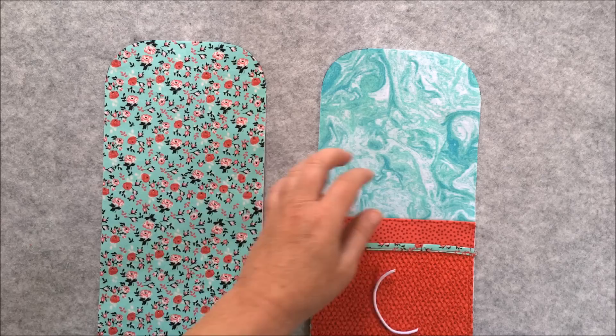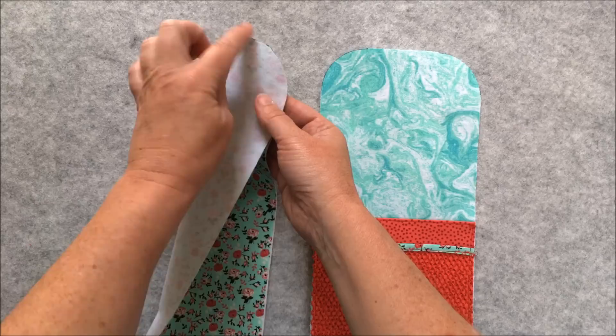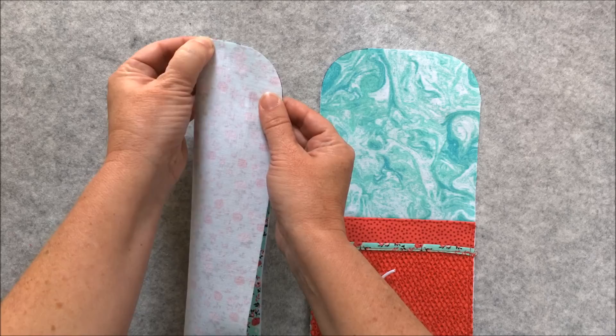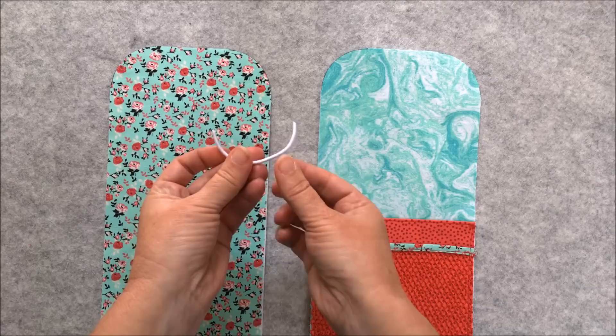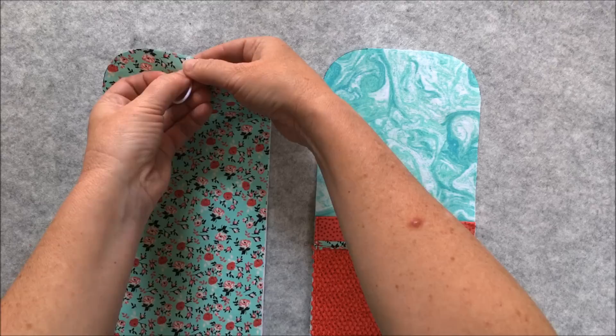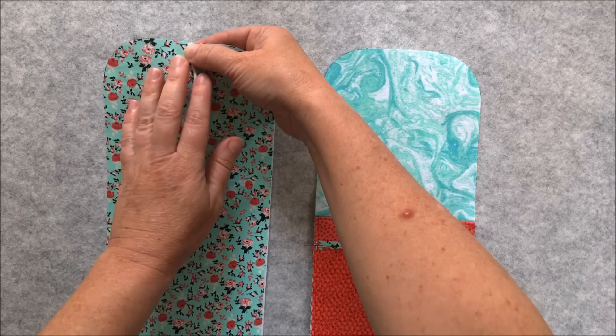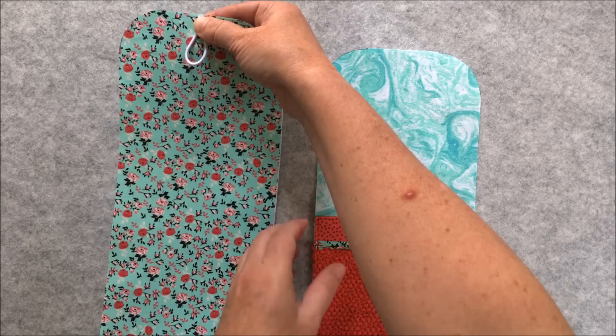I have a downloadable worksheet with a template to help you round the corners, or if you have one of these corner rulers you can place that in the corner — I'm using the one and a half inch radius corner — so you can trace around there or cut using your rotary cutter. Do that for both the lining and the outer casing pieces. Now fold the outer piece in half so that the rounded corners meet and mark the center top. Open that back out and you've got a center crease. Then take a loop of elastic or ribbon — this is three and a half inches long — fold it in half and place it along that raw edge with the loop inside the fabric. Baste that in place.